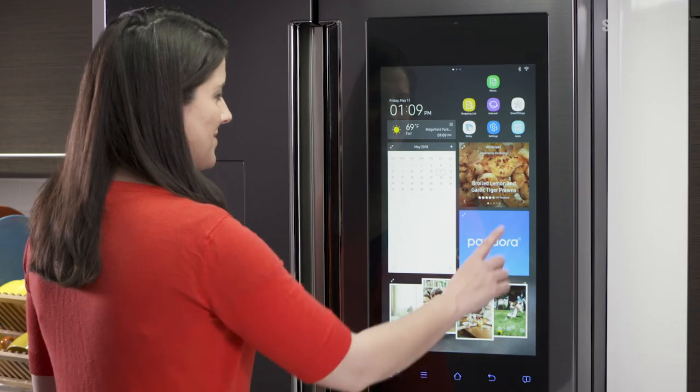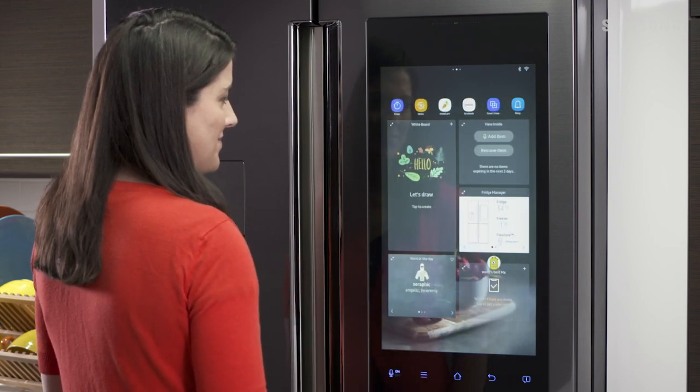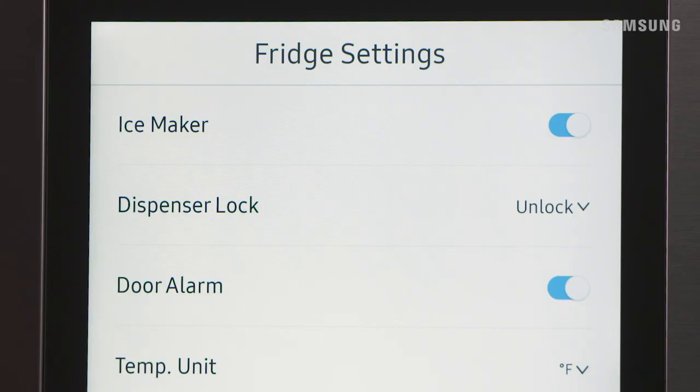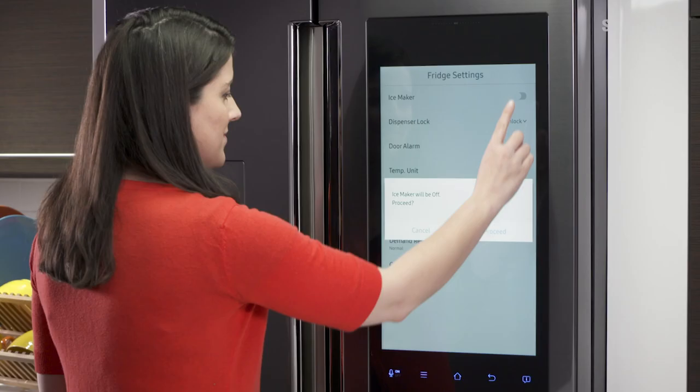To save energy, you can turn the ice maker off. From the fridge manager app, choose fridge settings. Next to ice maker, slide the toggle to off, then tap proceed.